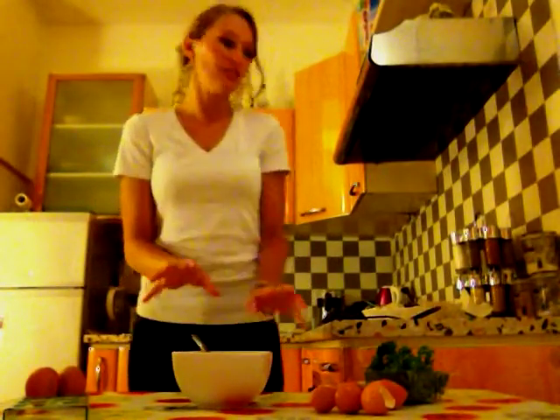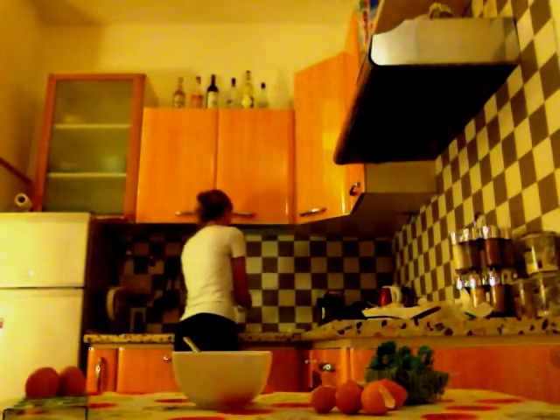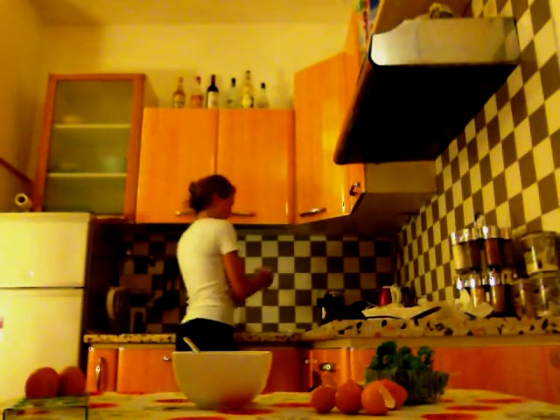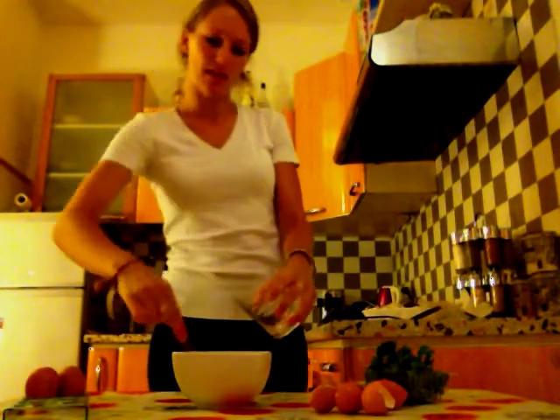We're gonna add a bit of water — not too much, just half a glass of cold water. This makes the omelette easier to digest, because otherwise it's a bit heavy with the eggs.